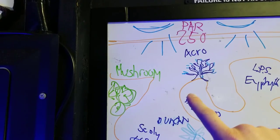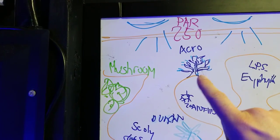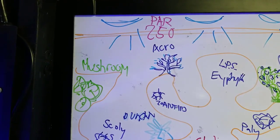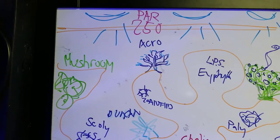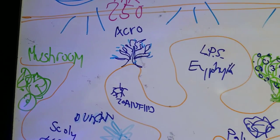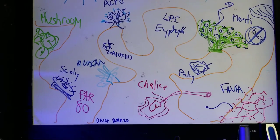Acros will encrust and they can cause a bit of a war on the bottom if you have a monti or certain other acros that were growing and touching — sometimes they'll have a little fight and one will win. But they're way more controllable, the slow-growing corals like the acros, than the faster-growing ones.